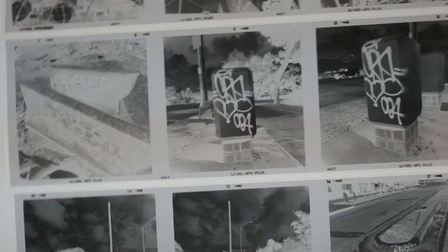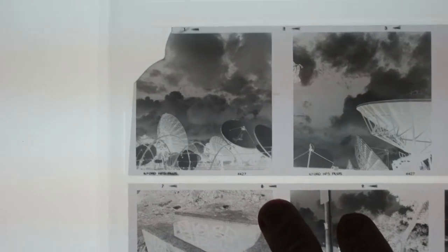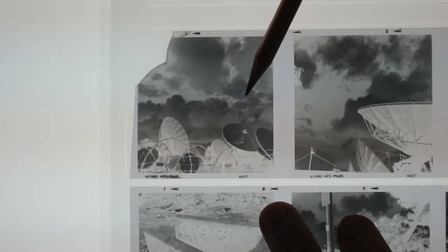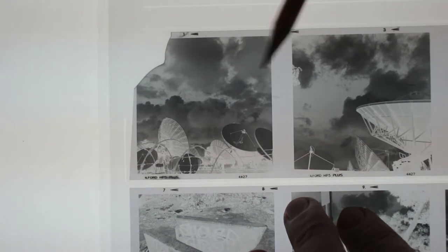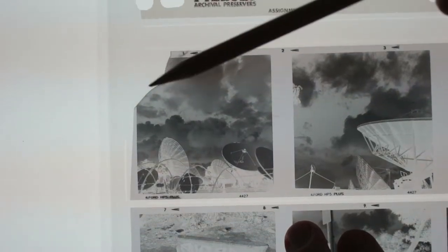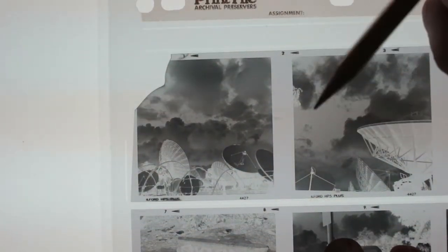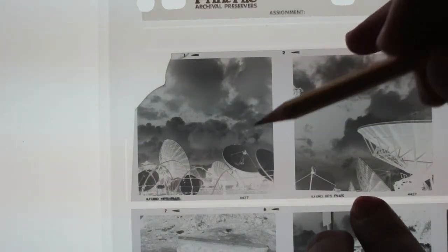Before we get started printing, I'm going to show you what negatives I'm going to print. This is a roll of HP5 in 120. This is my favorite image on the roll, even though when I was loading it — peeling off the masking tape that holds it onto the backing paper — the corner tore off. I'm still going to print this because I really like this image and I haven't printed it yet.